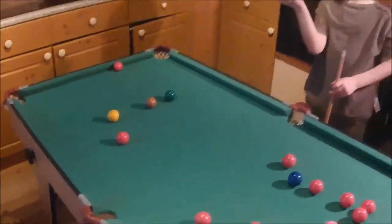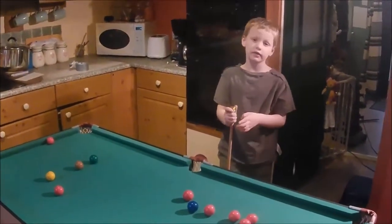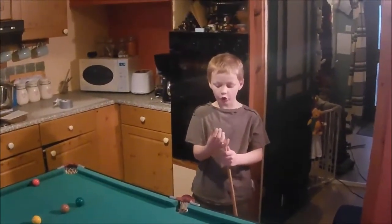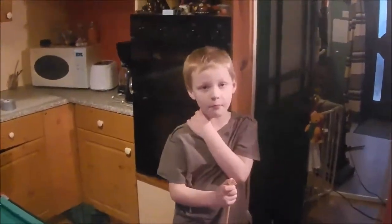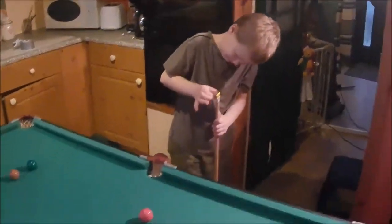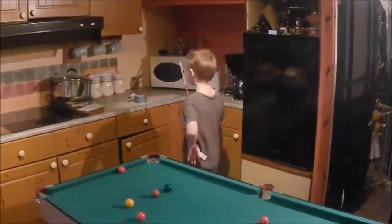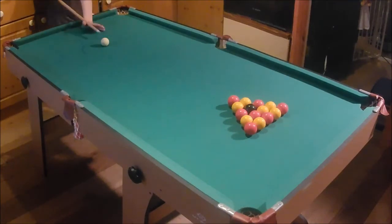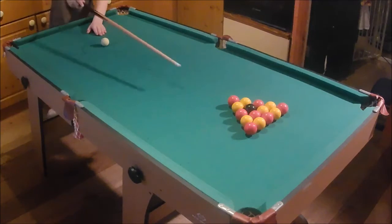We have pool balls and chalk, but the big one didn't come so we're just practicing. We are going to have a real game though — not really fair because daddy knows how to play. I've been playing since I was your age. Right, this is David's first ever game of pool. Smash them up, son!